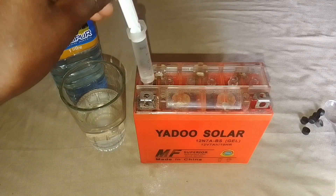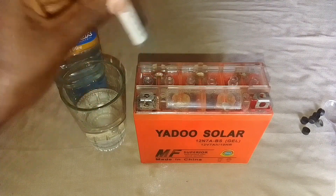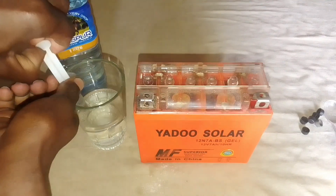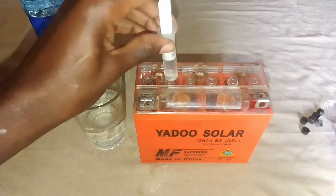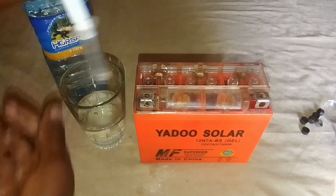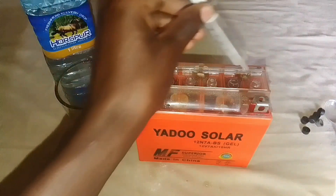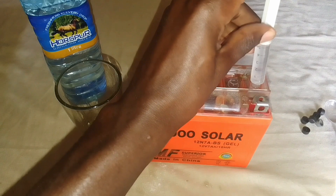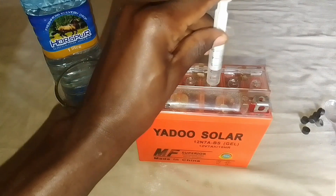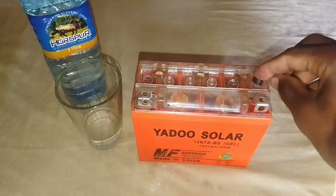For each cup I'll put two draws — that's 10 ml. Repeat the process for all the cells. After ensuring that they are all filled with the solution, it's now time to replace the caps.